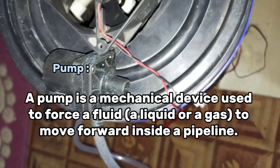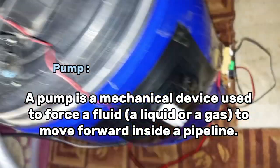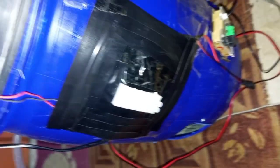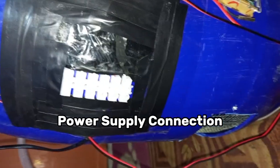As we all know, a pump is a mechanical device used to force a fluid or gas to move forward inside a pipeline. For power, we use an AC to DC adapter at 12 volts.